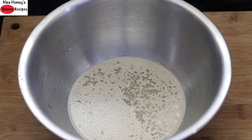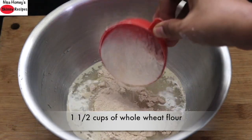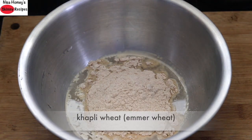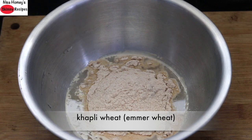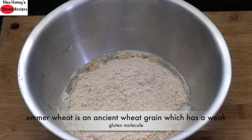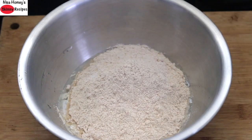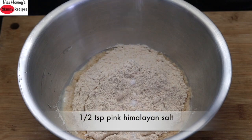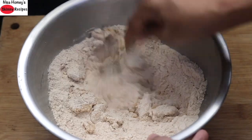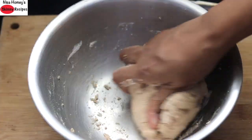In about two minutes you can see that the yeast is getting activated. Add in one and a half cups of whole wheat flour. I'm using kappali wheat, also known as emmer wheat, in this recipe — however you can use ordinary whole wheat flour. Emmer wheat is an ancient wheat grain which has a very weak gluten molecule. Into the flour, add in pink Himalayan salt as needed and mix it lightly with a spoon.